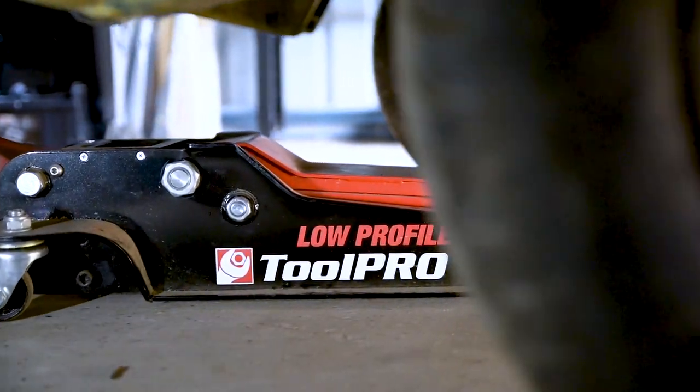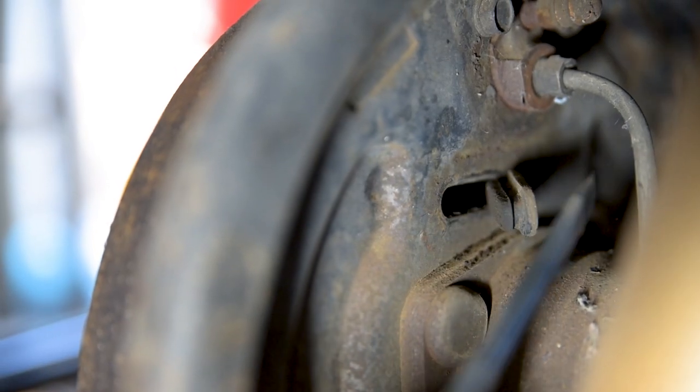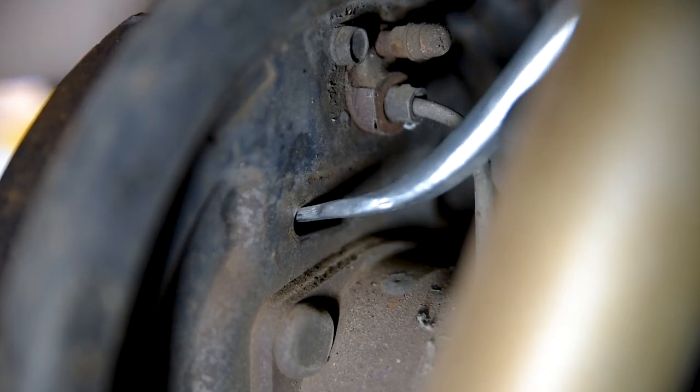First, jack the wheel and support it off the ground with axle stands. On the inner side of the drum assembly should be a dust cap. Remove this and insert the brake adjuster through the hole.